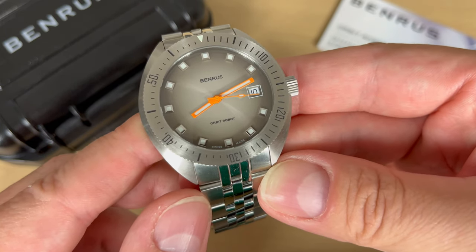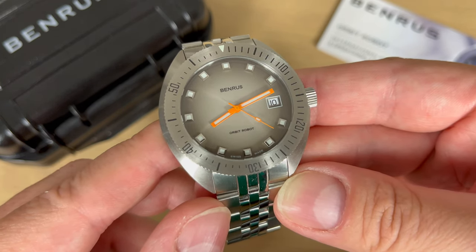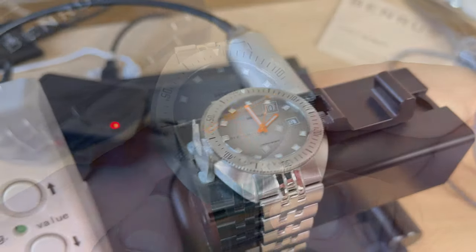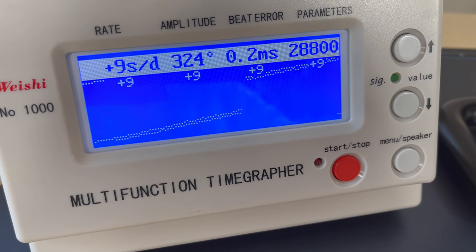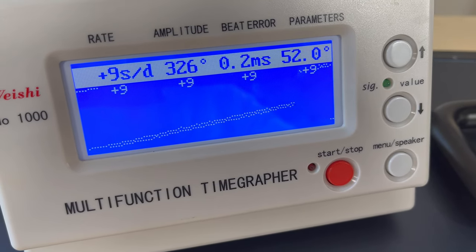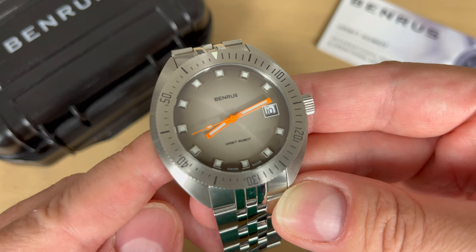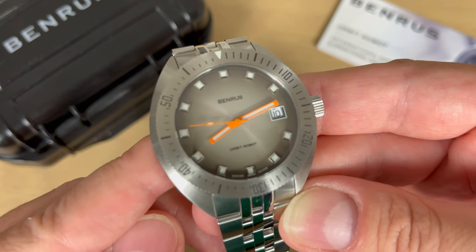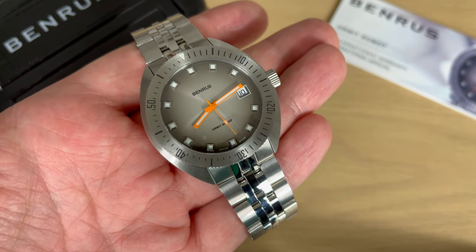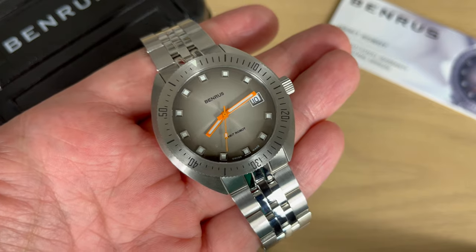It is an automatic watch, powered by the Soprod P024 Swiss automatic movement. This is a movement with 38 hours of power reserve and a beat rate of 28,800 vibrations per hour. As you can see on screen, I get pretty nice accuracy — approximately plus nine seconds per day. A really good thing about this movement is I get a 326-degree amplitude, meaning this is a very nice and healthy movement. The movement has manual winding, hacking, and a quick-set date function, and is very comparable to the Sellita SW200 or the ETA 2824 movement.